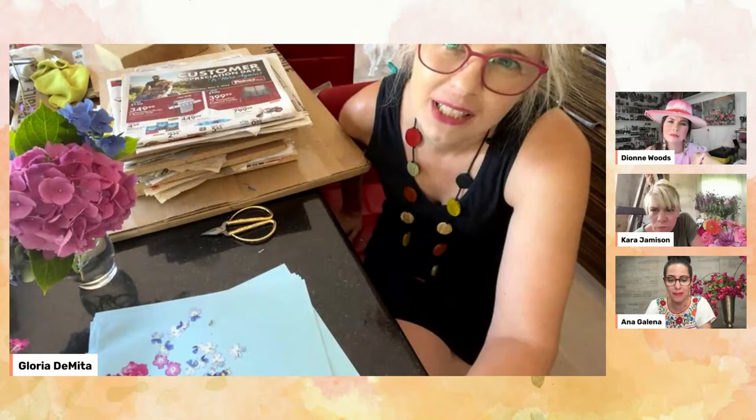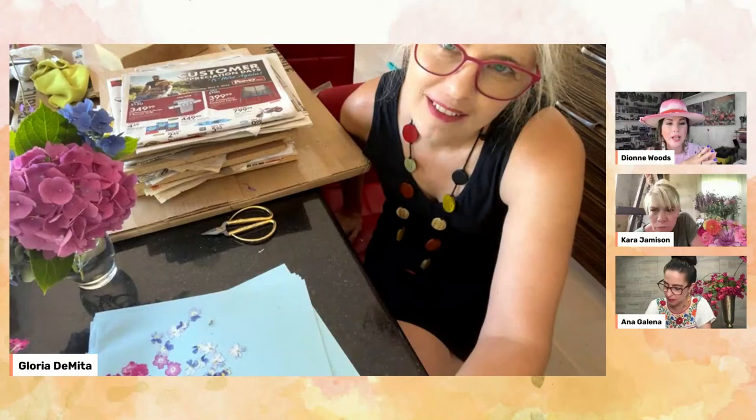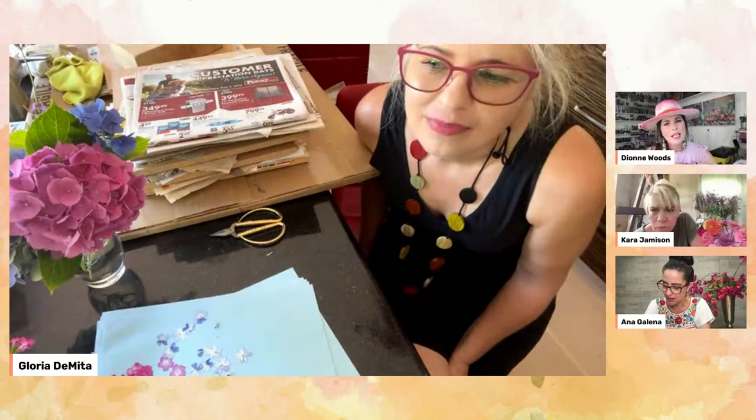I'm noticing when I look through your Instagram and your beautiful images, Gloria — everyone, if you're not following Gloria, you can find her beautiful work on Instagram. Her pictures are very bold and vibrant. I'm noticing that the colors all stay really brilliant even though they're pressed. Could you give us a couple of tips for how to keep the vibrancy?